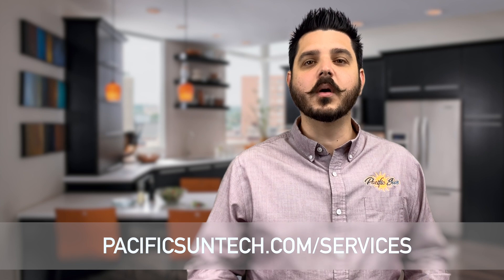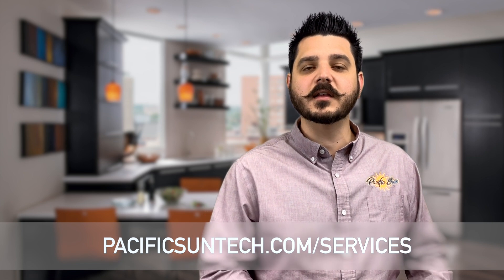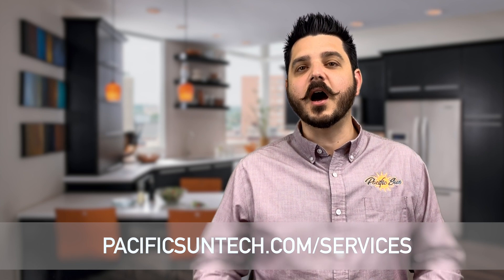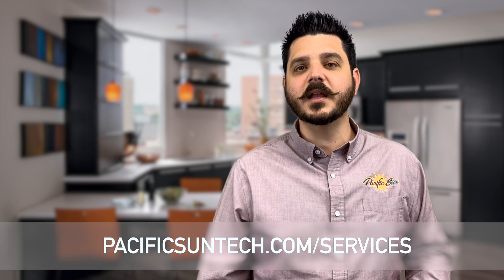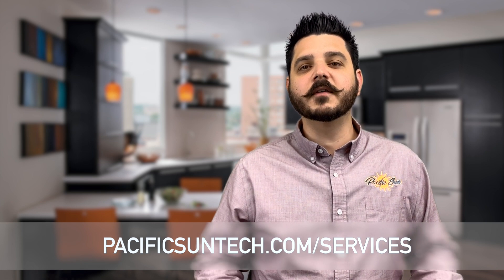Thanks for watching! Be sure to hit the subscribe button, and of course like this video and share it with your friends. If there's something I missed or should cover in another video, please leave a comment. And if you live in Southern California and you're interested in the services we offer, you can visit us online using the link in the description — we offer free quotes by phone and online.